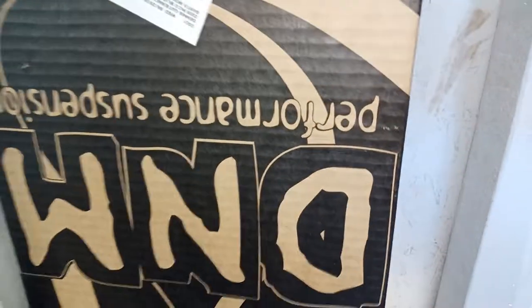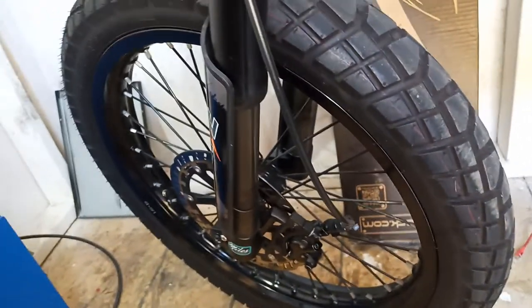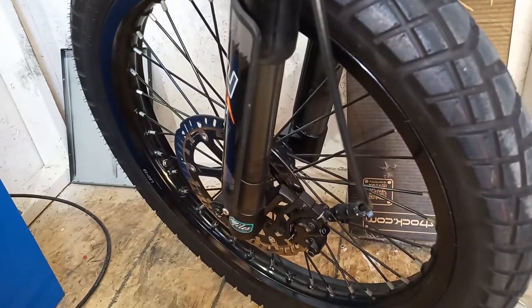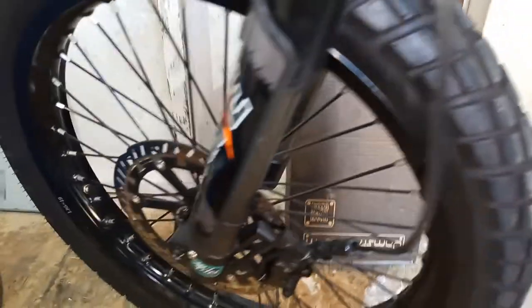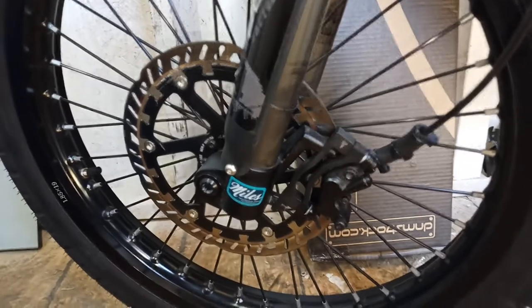I'm going to install this DNM shock. The DNM shock has adapters for two rotors, so I'll have one rotor and caliper on one side and another rotor on the other side — dual rotors — giving me more braking power. I'll show you guys the dual disc brake rotor project in my next video. Thanks for watching.